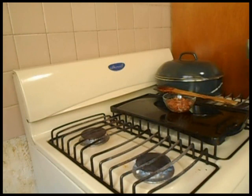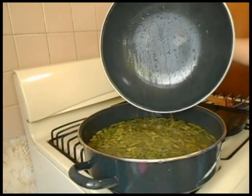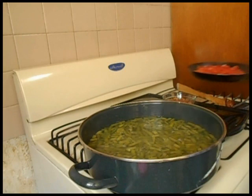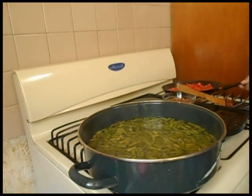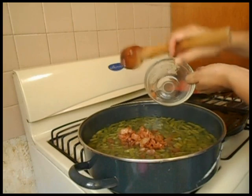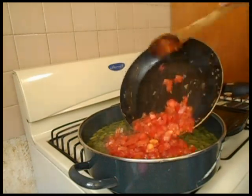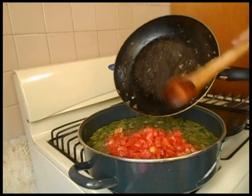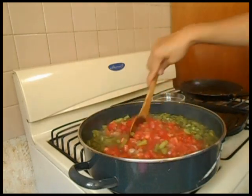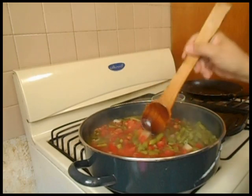Y voy a regresar la cazuela de los ejotes. Para esta hora, nuestra cocina ya está inundada del olor del tocino, del jitomate y de las verduras. Es delicioso. Ahora voy a vaciar el tocino y lo que freí de jitomate y cebolla. A fuego medio, ya sin tapar, para que reduzca un poco, voy a dejar que terminen de cocinarse y aquí se van a integrar perfectamente todos los sabores.